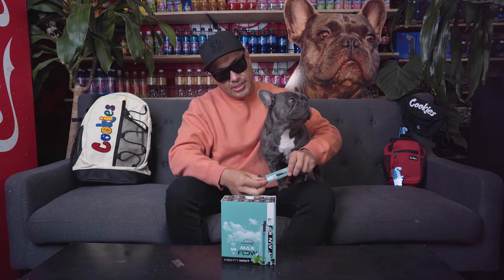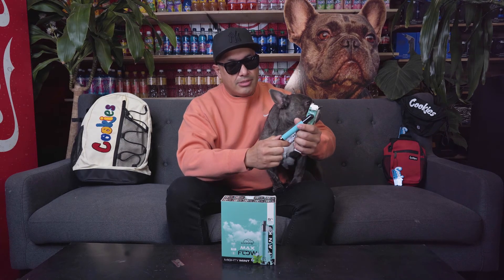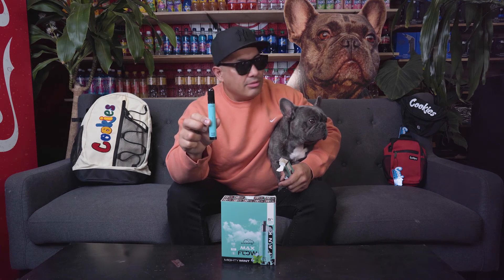Let's go ahead and open this up. This is going to be how many hits? This is 3,000 hits. This is actually the Max Flow tank. So these are brand new — it's the first time I ever opened one. Let's check it out. It's got a little tab here. It's got an airflow on the bottom. And I know that you do have to let these sit for a little bit so that the cotton gets wet in there. Just give it a second. This is how it looks — it looks good. What do you guys think?